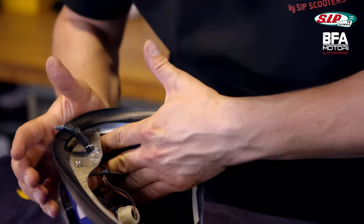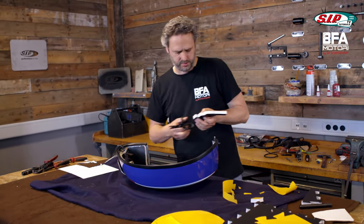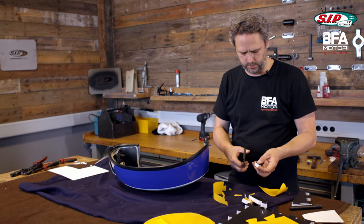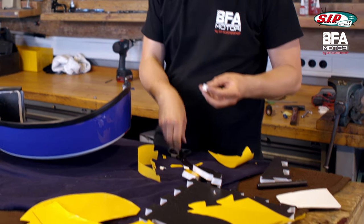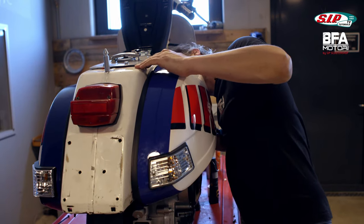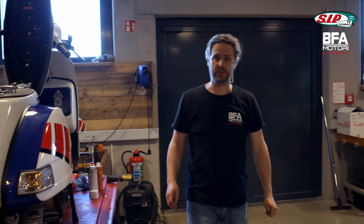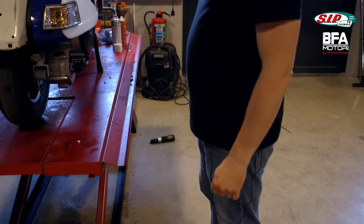Alright, that looks pretty good. It's not only nice, but I hope it also helps me to get through the MOT and make the scooter quieter. Let's put the side panel on and test how the whole thing sounds. That looks so good.